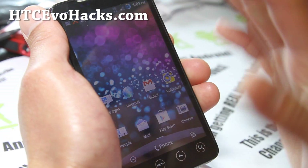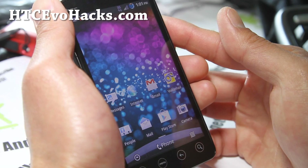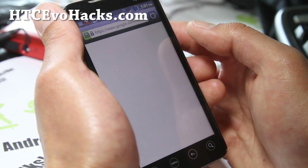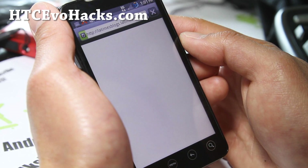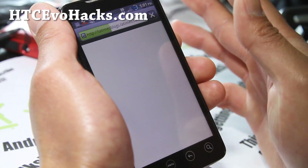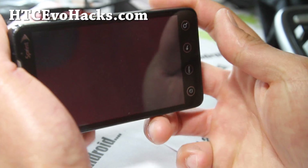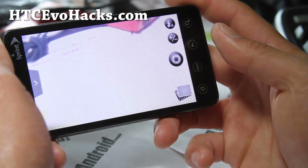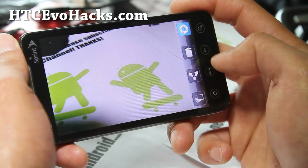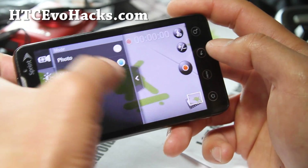There are also 3G tweaks which make the 3G connection faster, and Wi-Fi faster too. It's kind of hard to tell, but I've been using it for a little bit now and I can notice everything loads pretty fast — and I'm on 3G here. Very good ROM, very simple. It also comes with increased photo and video quality, so your photos might be a little larger but should be better quality. I really like this one.